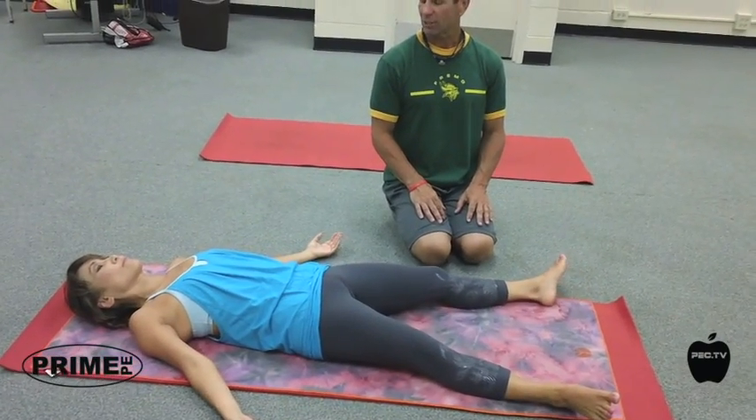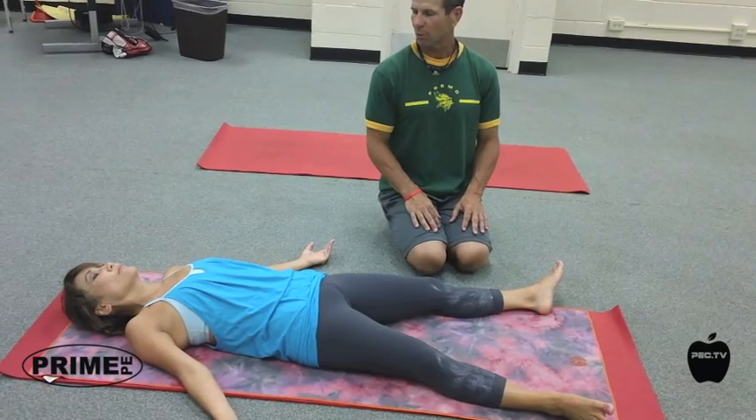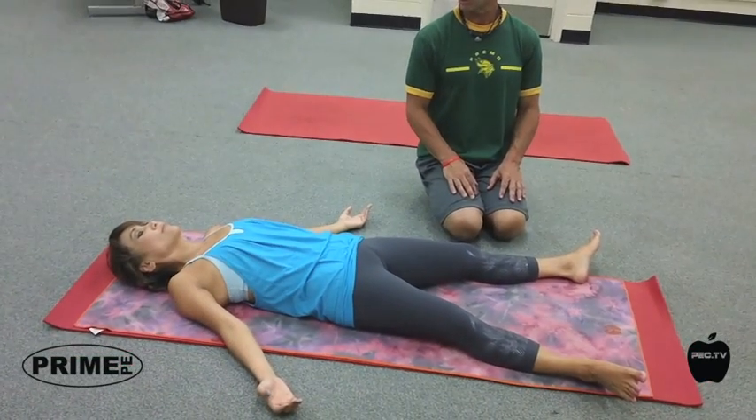Shavasana is the final resting pose. A lot of people don't recognize that this is the most important pose of the whole practice. It allows your body to integrate all the work that you've done — the strength, balance, and flexibility.